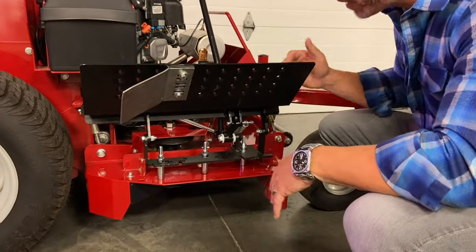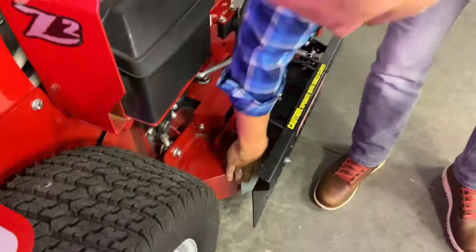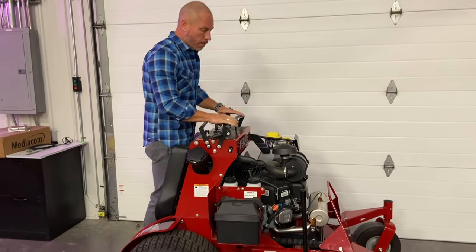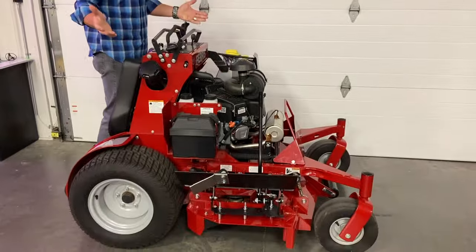I'm going to be putting the catch frill on here and a few other things. When this is closed, at the back side, it's completely closed off. I've got the short handle on this machine, but you can still put the long handle on. When you're running a 52, you can still reach up and open or close it.